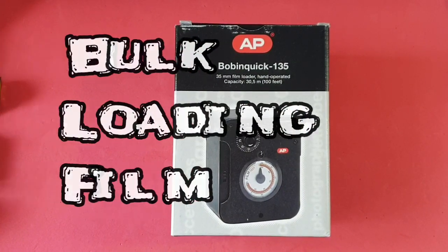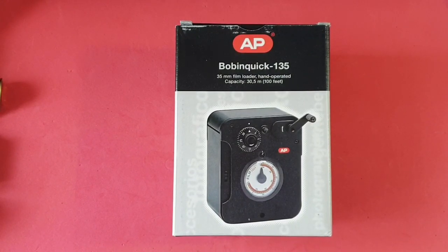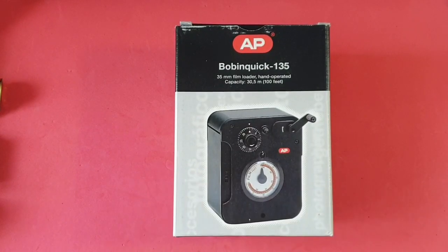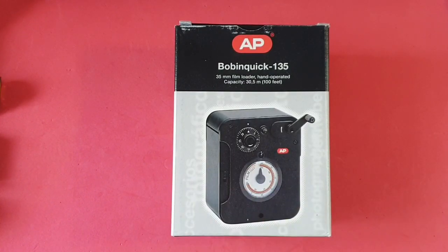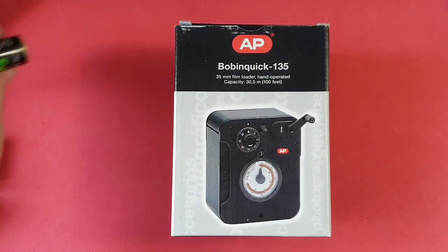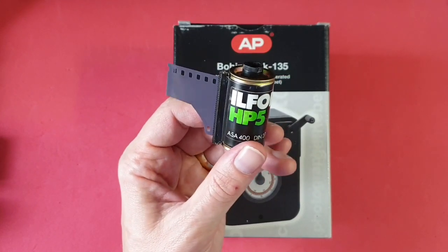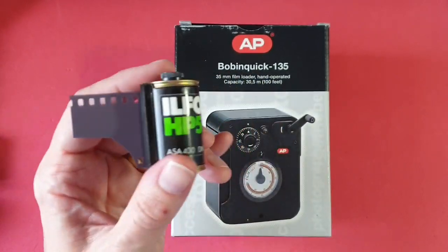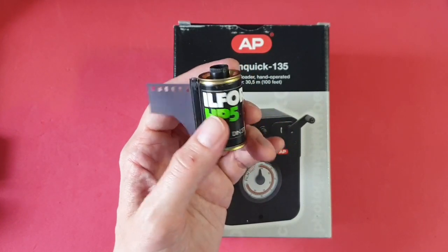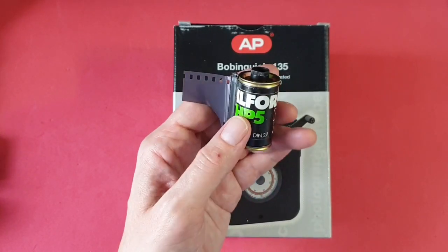Hello everybody, this is a quick video on my experience of bulk loading. I decided I would use a bit of birthday money to buy a bulk loader. If you don't know what bulk loading is, instead of buying film in little canisters and paying — probably three or four pounds for a roll of film, and prices are going up all the time — you can shoot film for the absolute cheapest possible by developing your own film and rolling your own rolls.